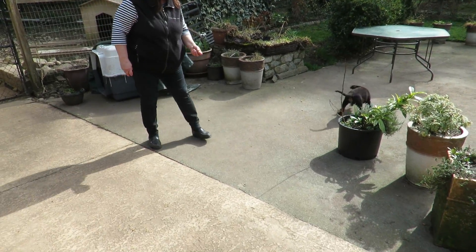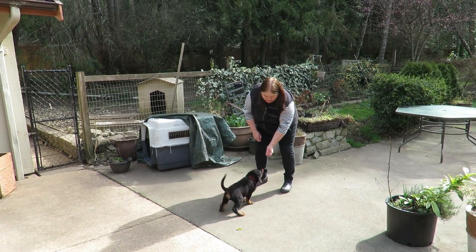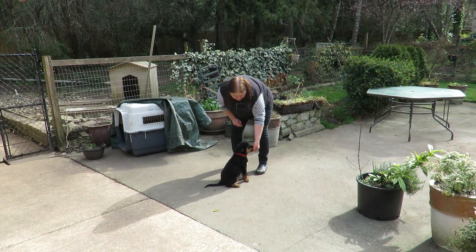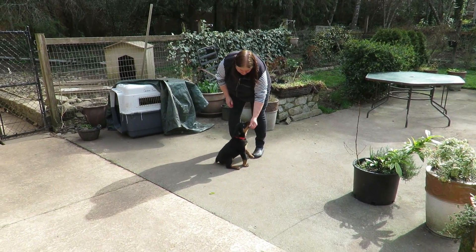Is it ready? Yeah. So the very first thing we're going to do is show him that I have the food to pay him with, right? And then I want to teach him how to sit so that I can say sit and he's not jumping on me. Because when he gets big I don't want him jumping on me unless I invite him.